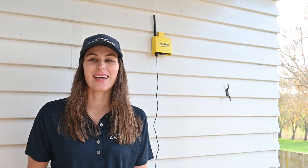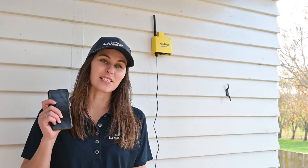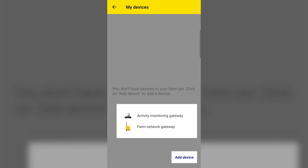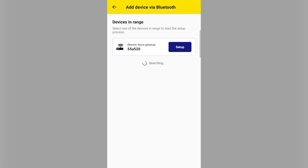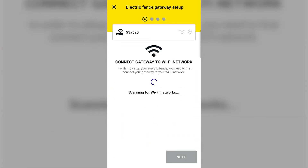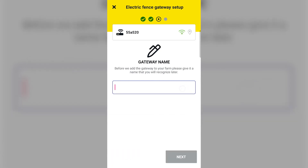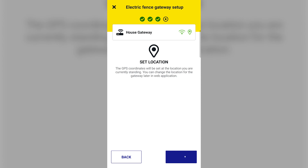If you are using a wired internet connection, you can connect the gateway to your modem using an ethernet cable and the instructions in the manual. Now that the gateway is installed, it's time to connect it to your farm in the app. Open the Datamars Livestock mobile app, open the menu, and tap on My Devices. Then tap add device and choose to add a farm network gateway. Tap setup next to the device, choose a Wi-Fi network to connect to, then enter the Wi-Fi password. Give the gateway a name, and then set the GPS location of the gateway to show up on the map in the app.